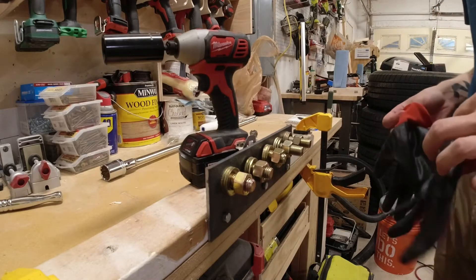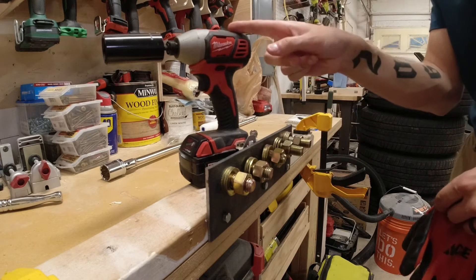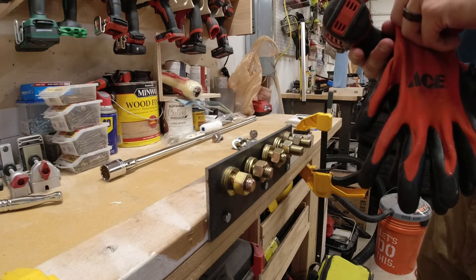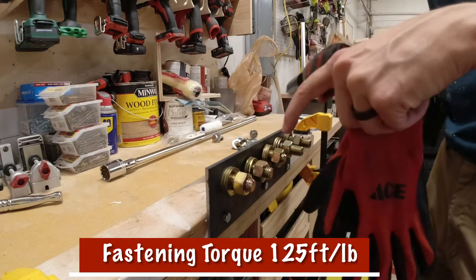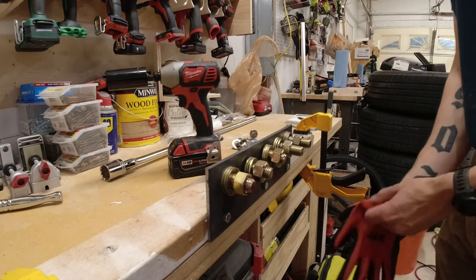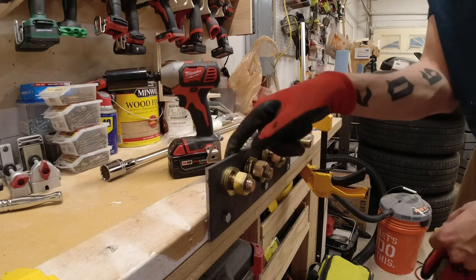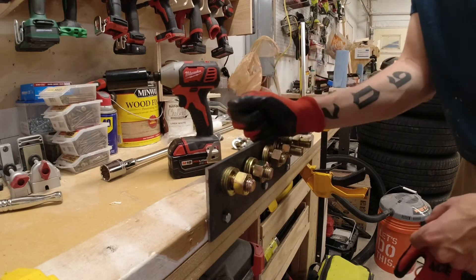Welcome back to another episode of What the Sheet. On this Torque Test Tuesday, we're going to be testing my Milwaukee brushed impact driver. It doesn't have torque ratings on it, just impacts per minute, so I'll put what it's rated for on the bottom of the screen. We're going to do the fastening torque — tighten all these down for five seconds, then come back and break them loose, recording the torque in foot pounds.